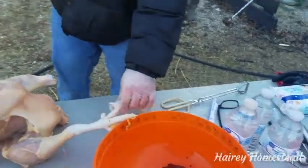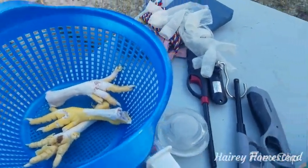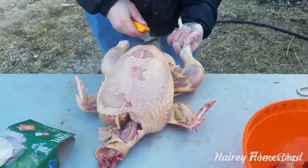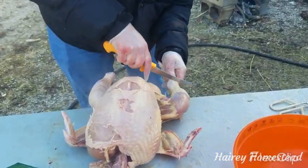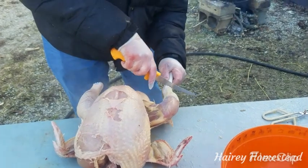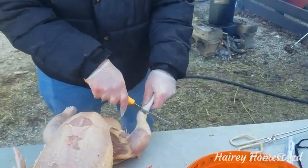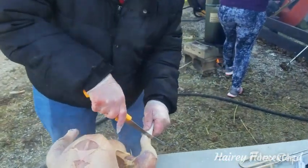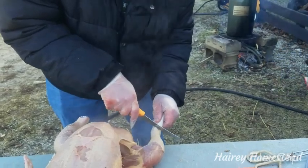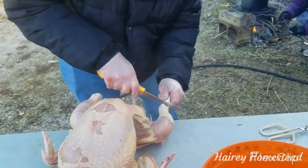We're putting the legs in here — we're going to re-boil them to make sure all of the gunk is off before we make stock. You can do it from the back or from the front, but once you find that joint, palpate it — it's an anatomy thing — that's how you figure out where the knee joint is. There you go, that's one good way.